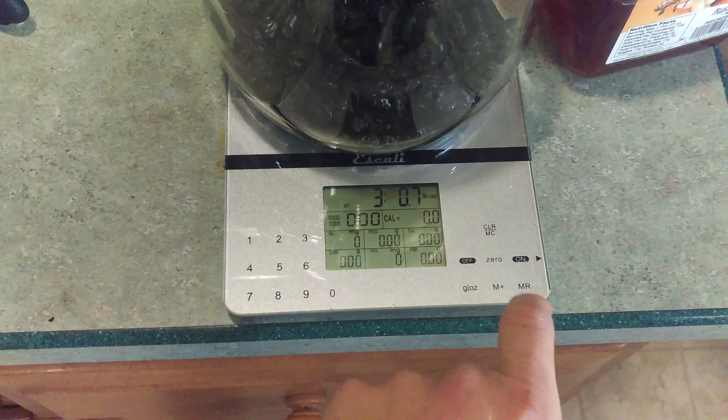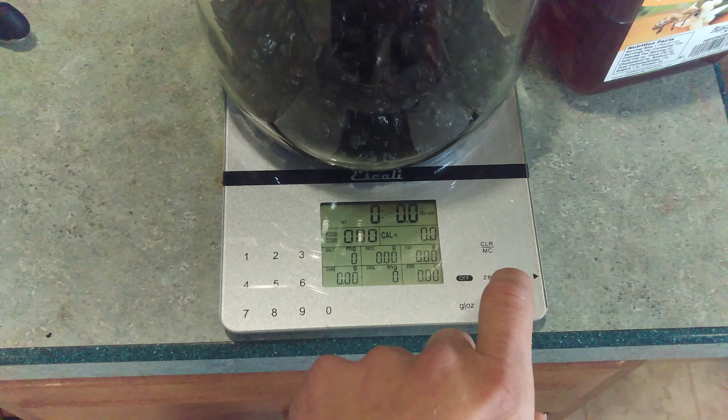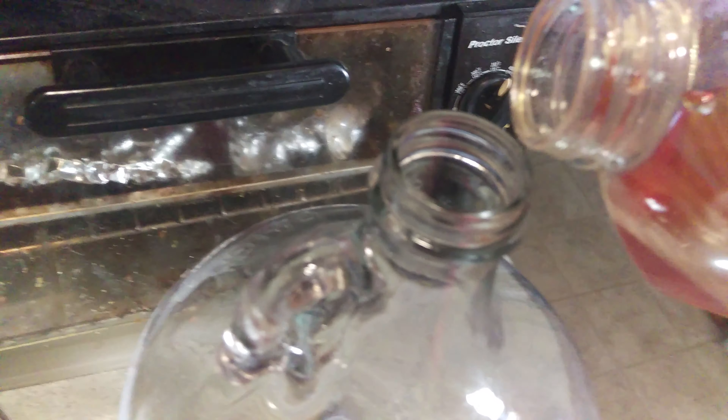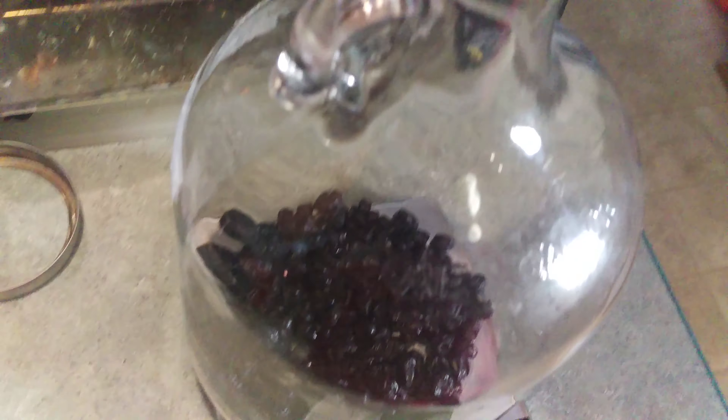You're going to put the carboy on the scale and zero it out. Get your honey — this is orange blossom, bulk honey. I've had better honey but I'm trying to be reasonable on price. We're going to pour that in until we get to three pounds.